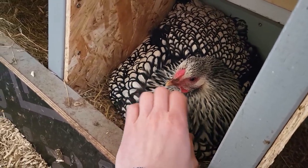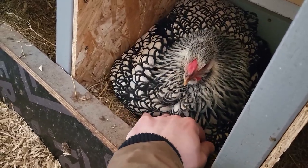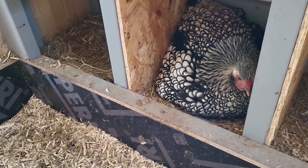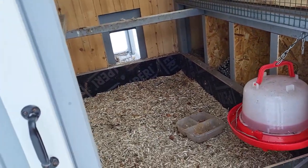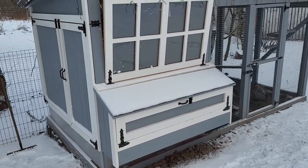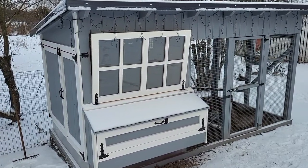She already has some eggs under her, so I decided to separate her from the rest of the flock and build her her own coop where she can have her baby chicks. And because it's winter and cold outside, I plan to put it inside my basement where it will be nice and warm for her.